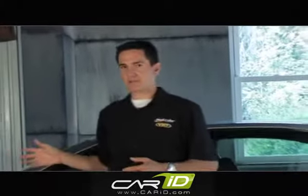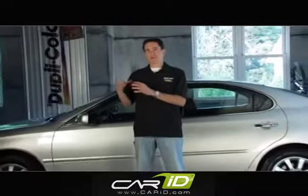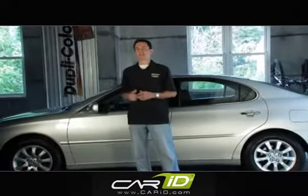Here we have a 2003 Lexus. It has around 90,000 miles and it's showing a little bit of wear. So what I'm going to do is take a quick walk around the vehicle and note any damaged areas.